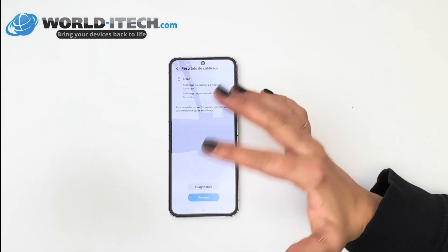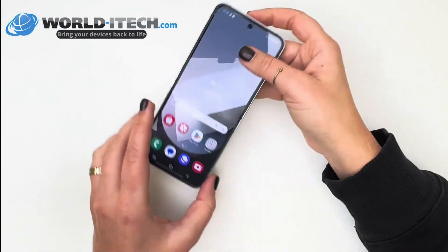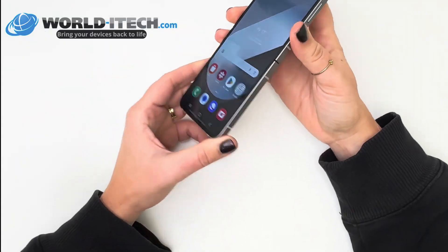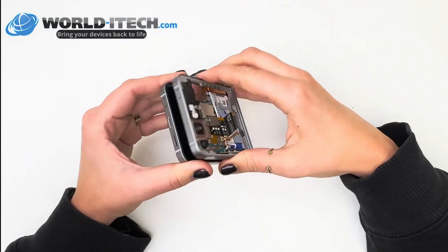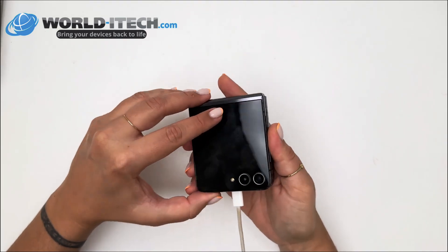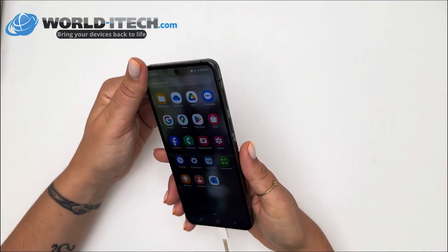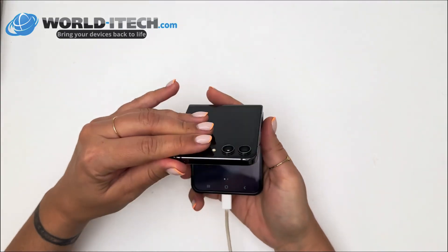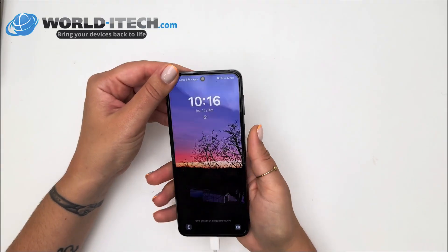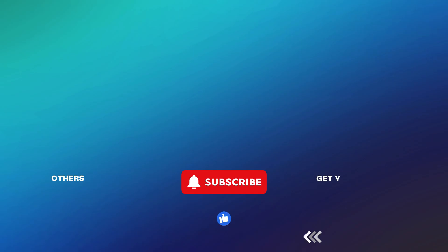The screen is now recalibrated. You can close and open it — the magnet detects when the phone is opened and closed. Your screen is now recalibrated using one of these three methods. If you have any questions, don't hesitate to ask us in the comments area and we'll get back to you. And don't forget that you can find all screens for all Z Flip models on our World High-Tech website.